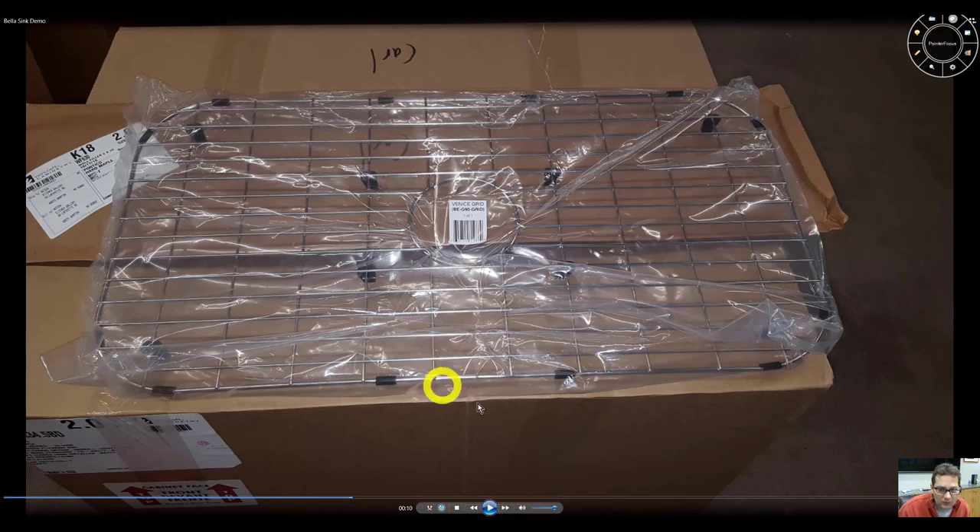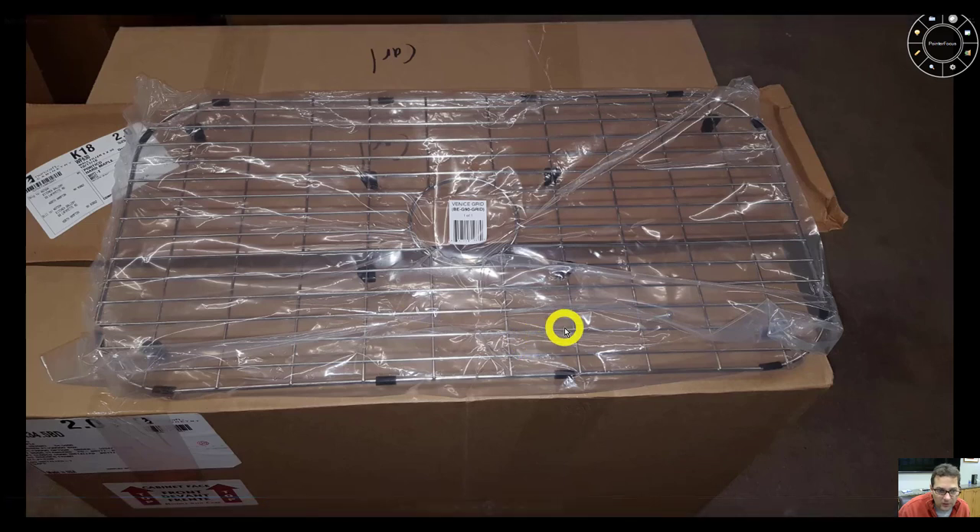Most of the Bella sinks come with a protective grid, and most of the sinks the Kitchen Gallery sells have a protective grid, but it can vary a little bit. They're not necessarily included in the sink package, so you might want to ask to be sure. But most sinks — you can buy them separately.